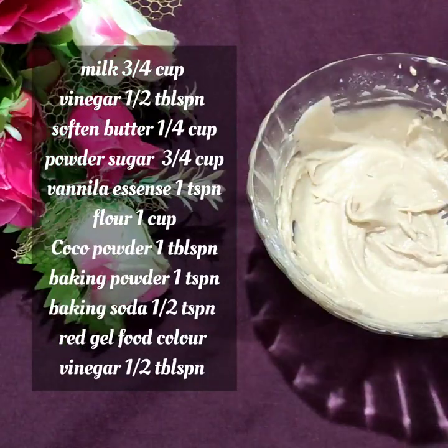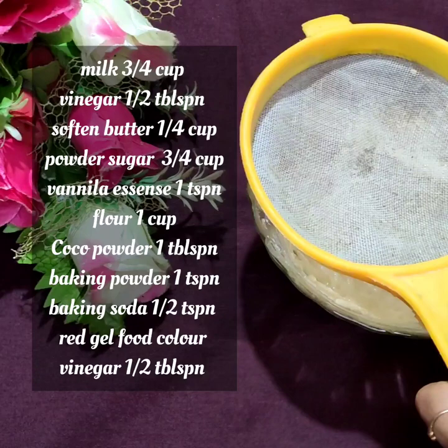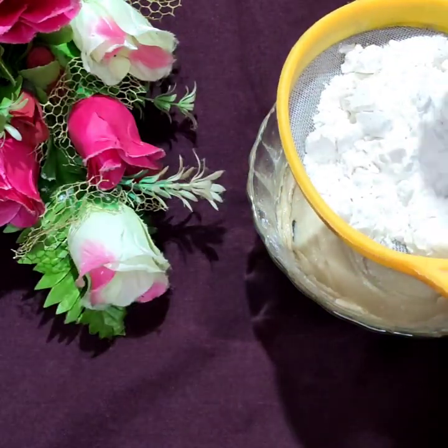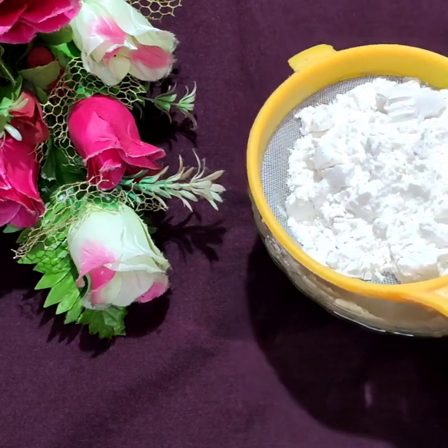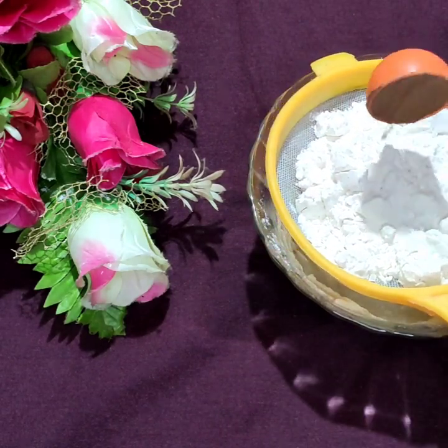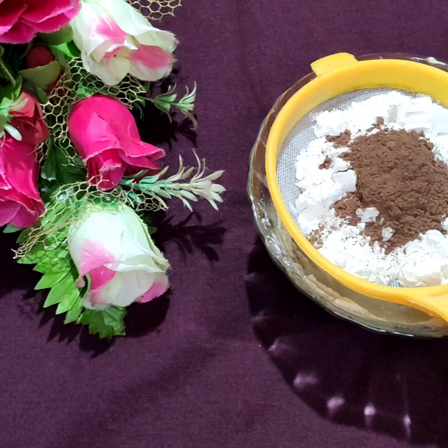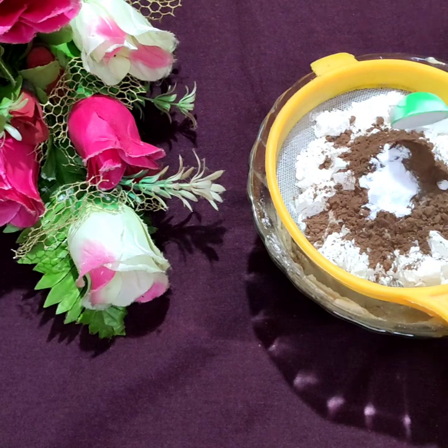1 teaspoon of vanilla essence. For dry ingredients: 1 cup of flour, 1 tablespoon of cocoa powder, 1 teaspoon of baking powder, and 2 teaspoons of baking soda. Let's mix the dry ingredients together.